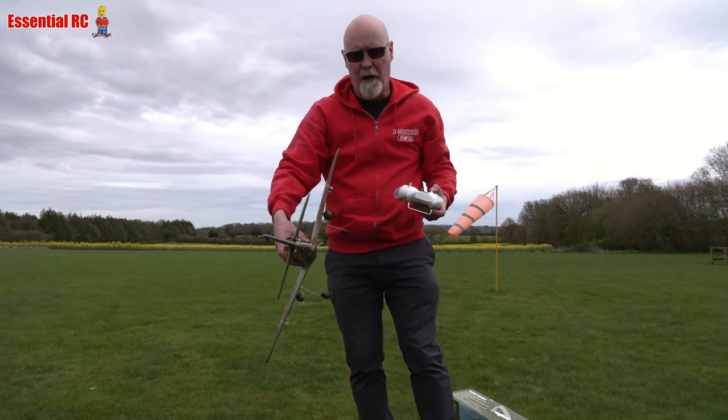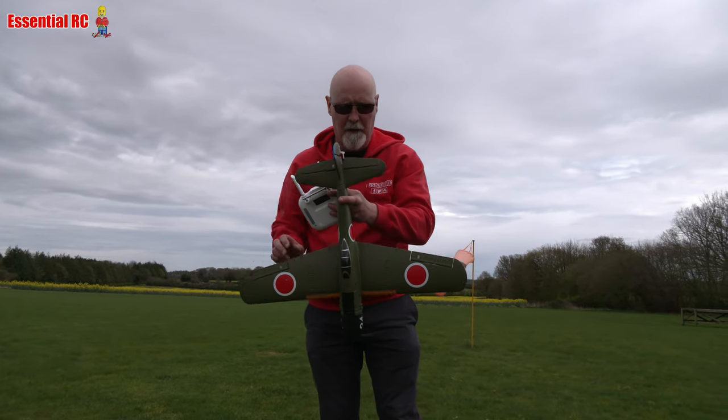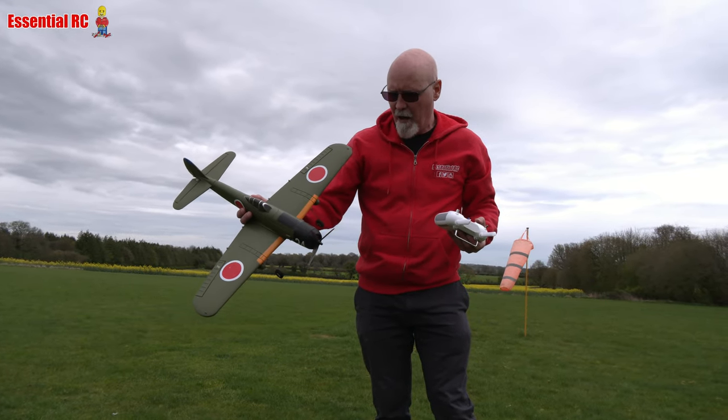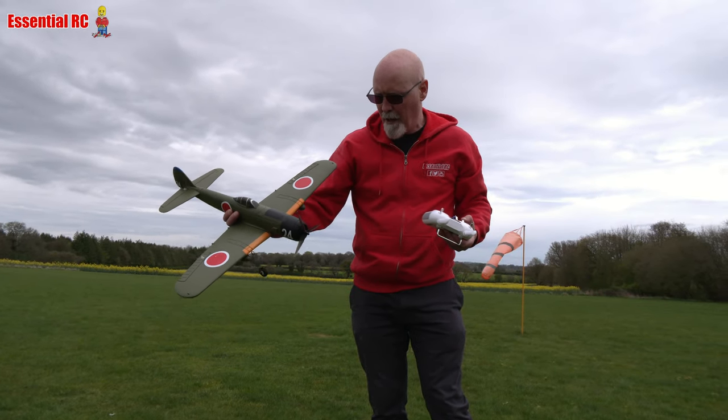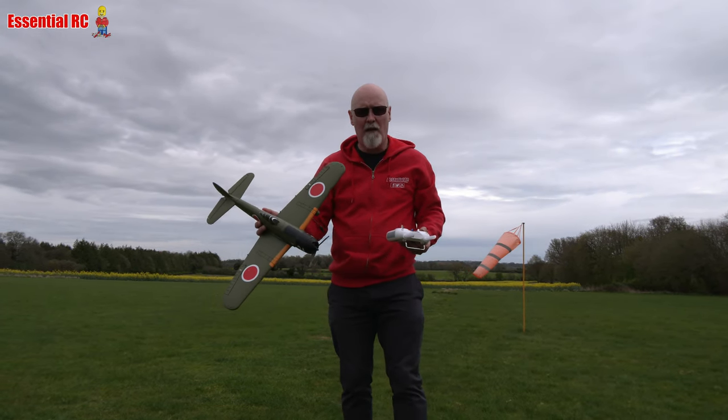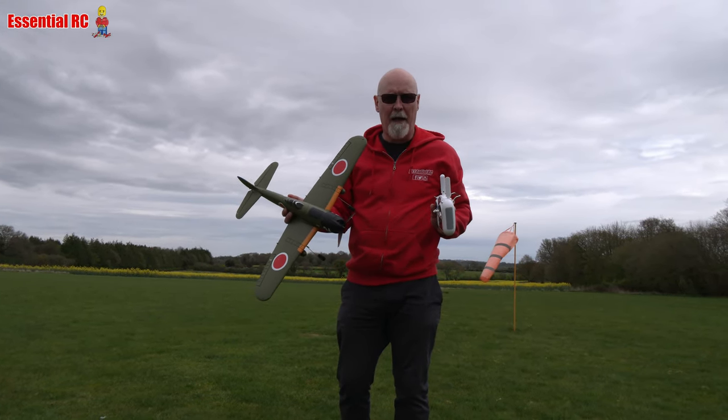I've put the wheels on. Sometimes I don't like putting the wheels on because I think it doesn't look so pretty in the sky with the wheels dangling down, but I don't think this one looks bad actually. So I've left them on and we're going to try taking off from grass, which I think is a good thing to demonstrate anyway.